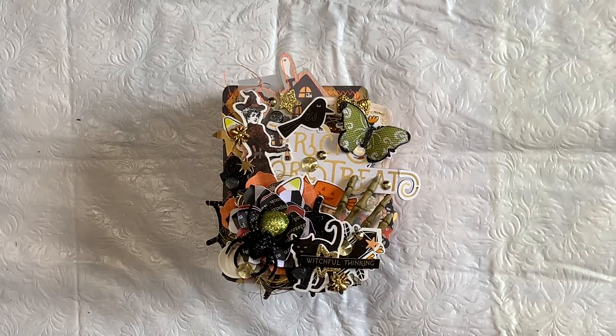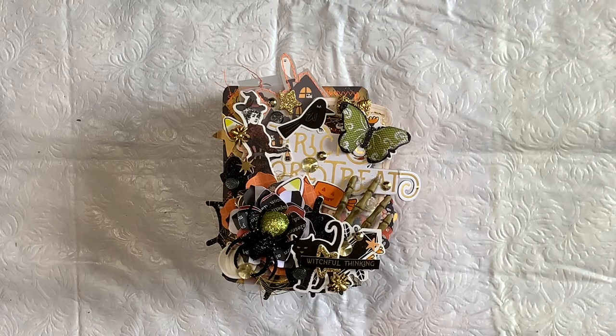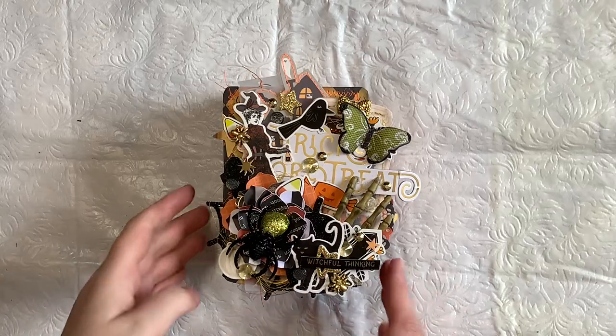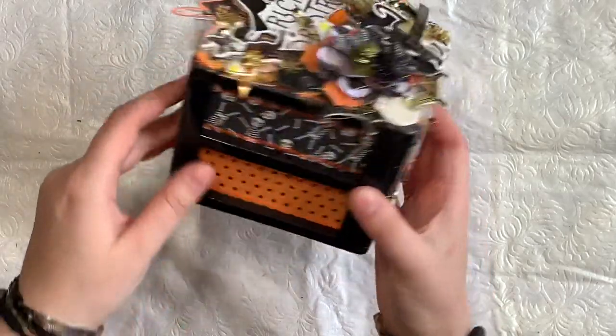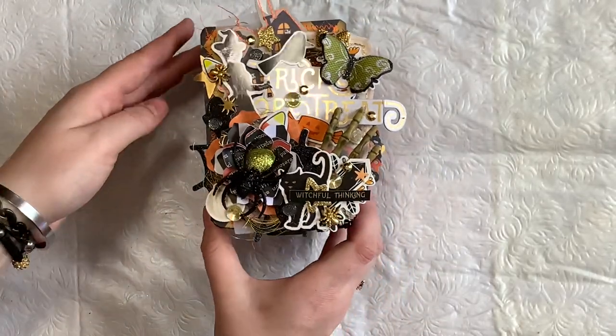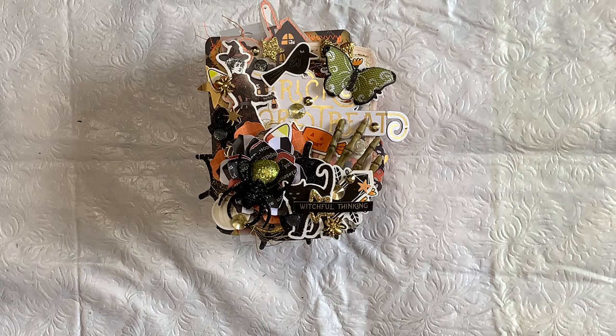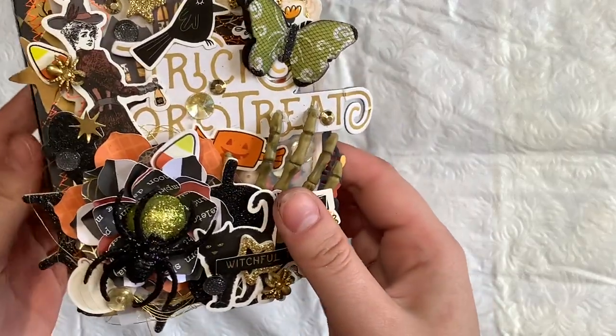Hey guys, so I have another project to share with you. This is like a DIY — I've seen a few people do this. It's one of the little altered plastic double drawers from Dollar Tree and I just had a lot of fun with this. It was a great project to do and it's all witchy themed.